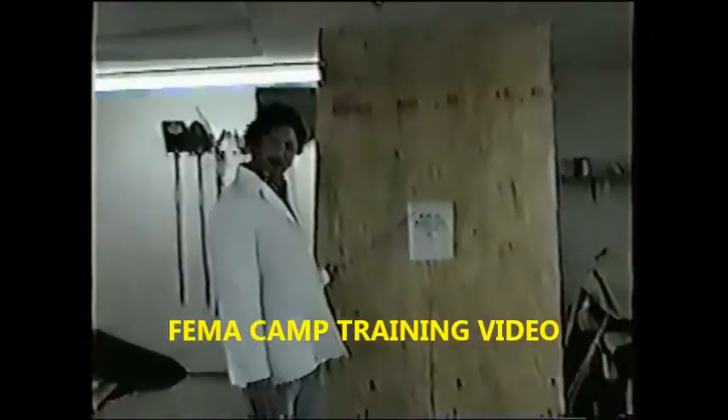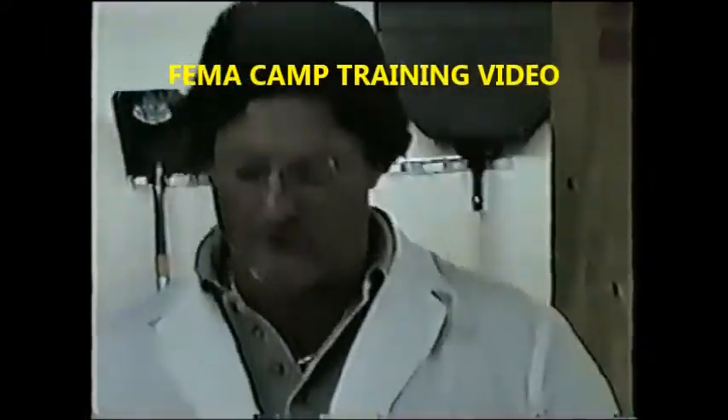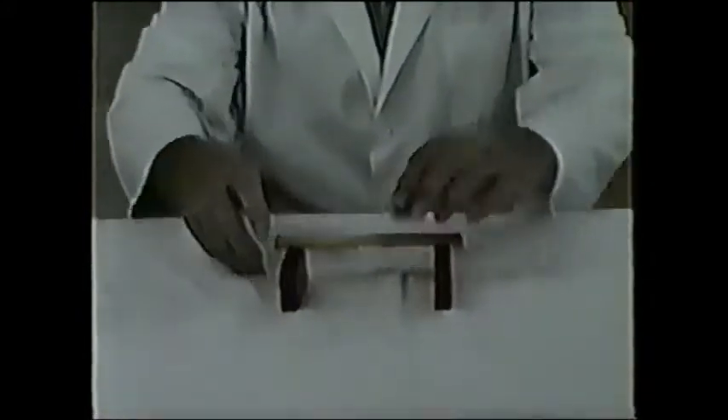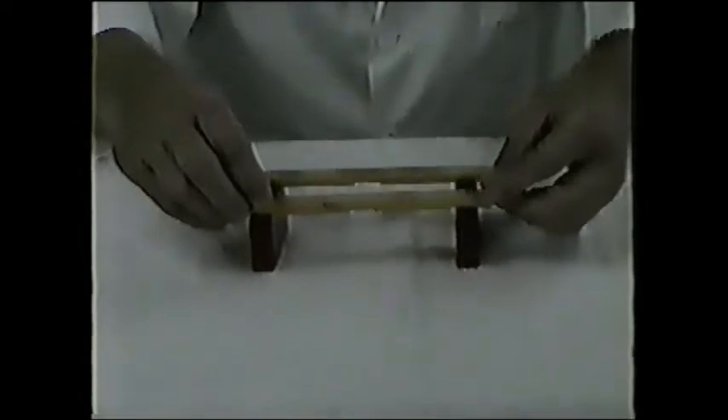Bridge inspection class 101. Today, we're going to build a bridge and go over the components of a bridge. First of all, we have our abutments. Then, we have our support structure here, which may be I-beams, trees, logs, wood beams, whatever.